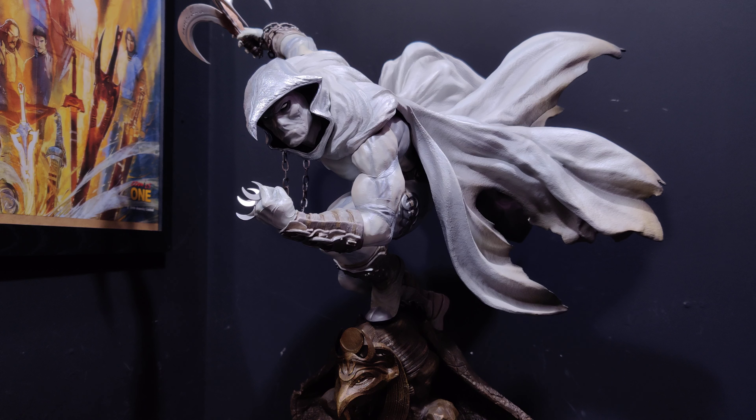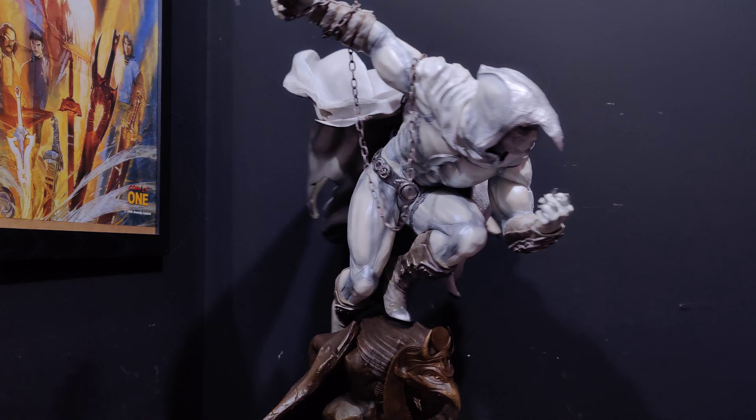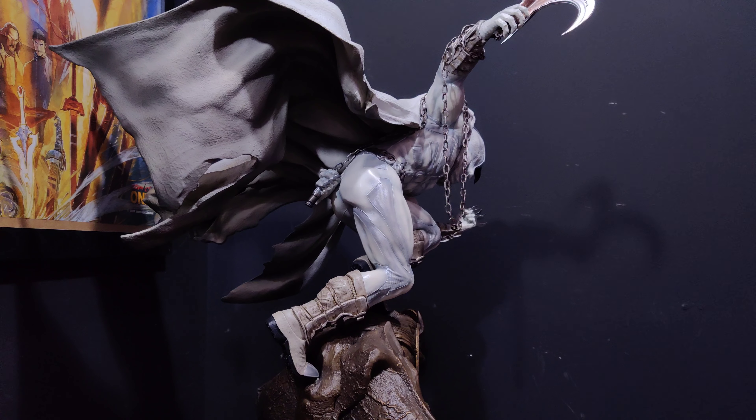Hey guys, it's Alex. Welcome back to Collection Neo and Statue Forum. I'm back again for another review, and as you can probably tell, we've got a big Moon Knight here. This is XM Studios 1/4 scale Moon Knight, comic version, as they always put on their boxes.